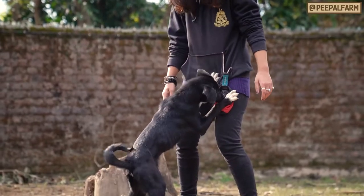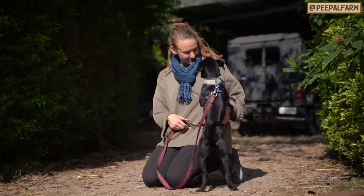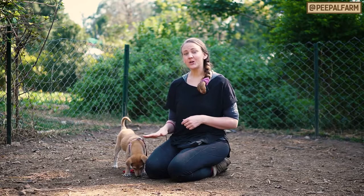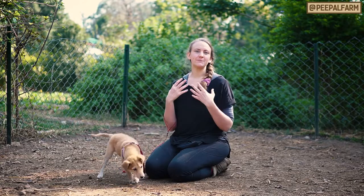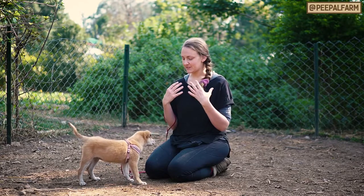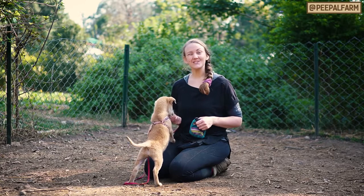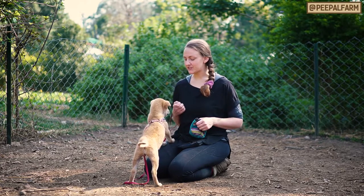Jumping up is a perfectly normal behavior for a dog to want to do. They greet us just like we greet each other face to face. Because they're so low to the ground they feel like they have to jump up to get to our faces, and that's why they're always constantly trying to get closer to our face. So although jumping up is perfectly normal, it is also kind of annoying, especially as they start to get bigger.